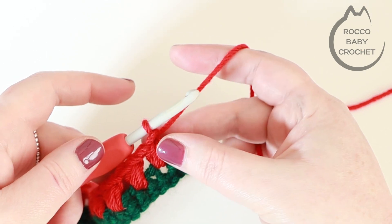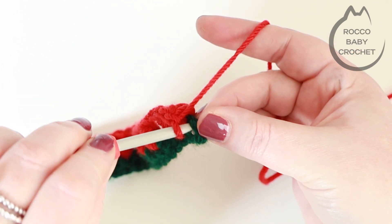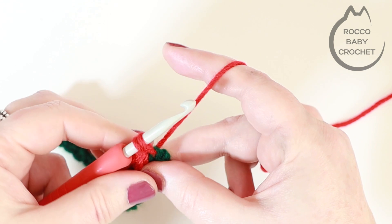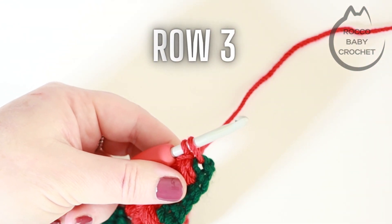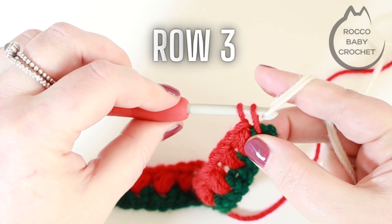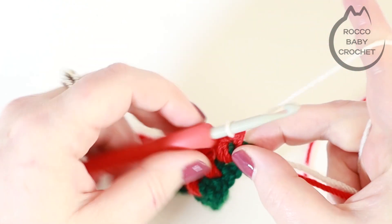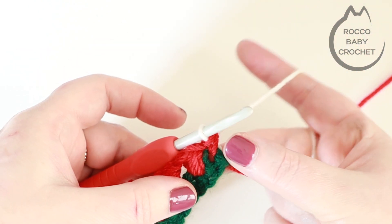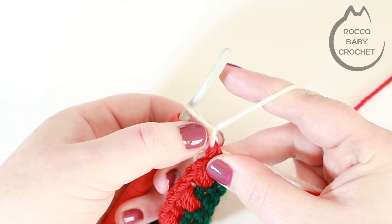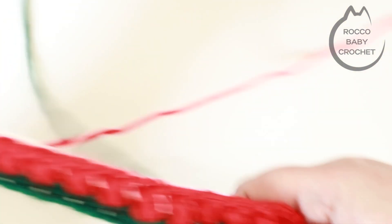I've just placed my last puff stitch, chained one, and I've got my last stitch to work into, where I'll make a double crochet. I'm going to change to my third colour at this point — grab the third colour, drape that over my hook and pull it through, giving a little pull on your ends to keep that tight. You don't want it over tight so it changes the shape of your work, but not too loose either. Chain one — that doesn't count as a stitch, it's just a turning chain — and turn your work.